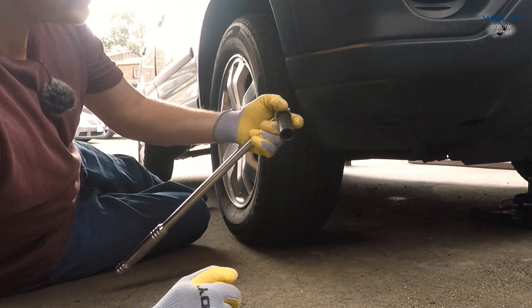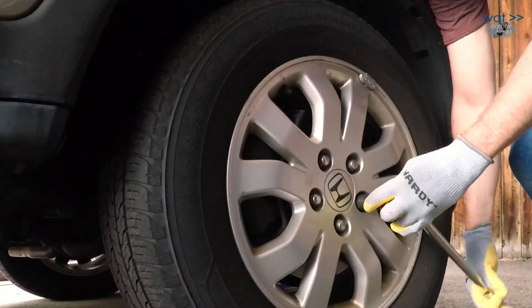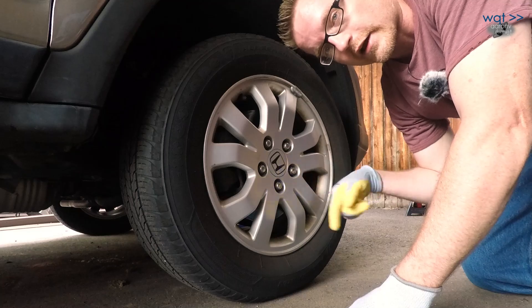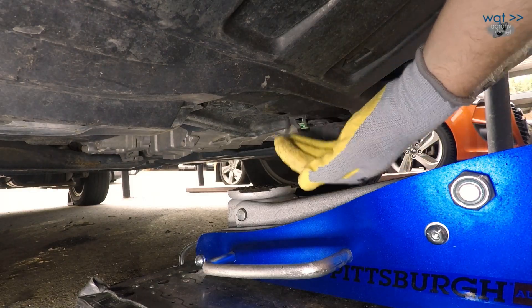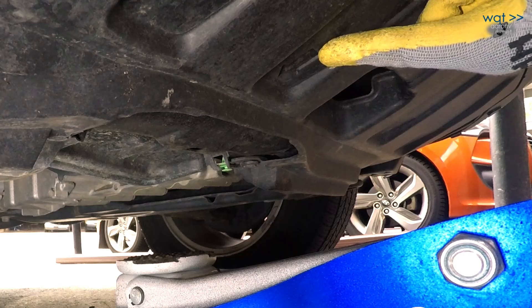I'm going to first need to take a 19mm socket and loosen my wheel lugs. That's something you always want to do on the ground, because you'll have way too much fun trying to loosen those if the wheel is already up in the air and can free spin. Next, I'm looking for my front lifting point, which happens to be right here under the engine subframe, just behind this plastic shield. The plastic shield shouldn't get in the way, and you'll notice there's even an arrow on it to help you find it.